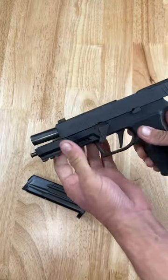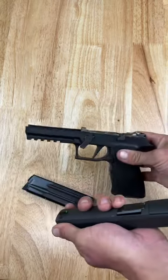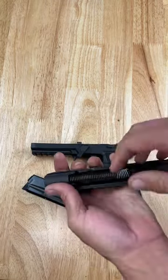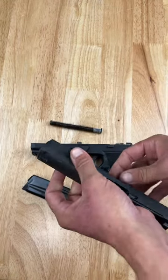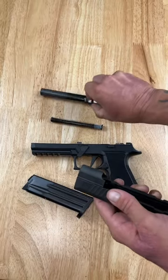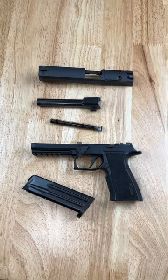Release your slide and pull it off. Your lower grip module is ready for cleaning. Remove your recoil spring and guide rod, then remove your barrel, and your slide is stripped. You're ready for cleaning.